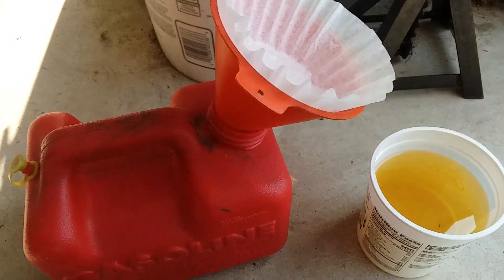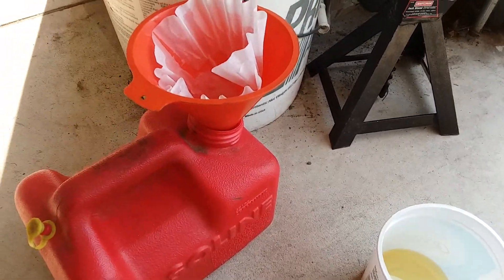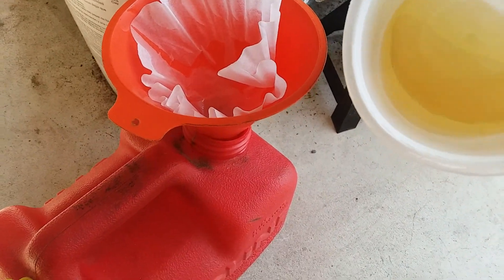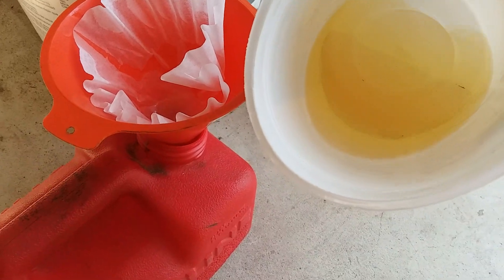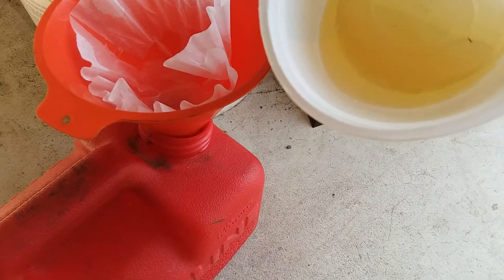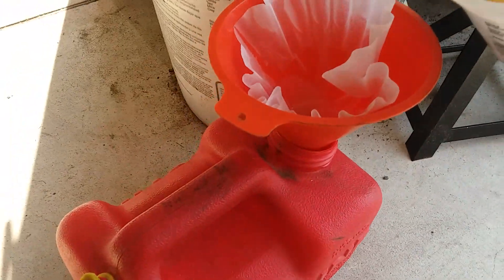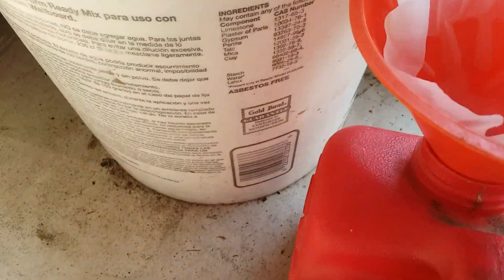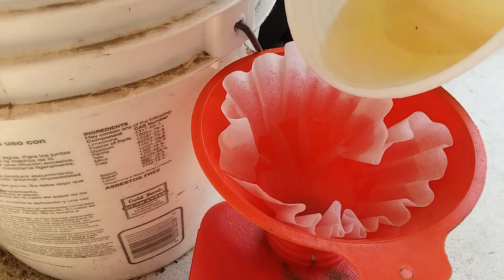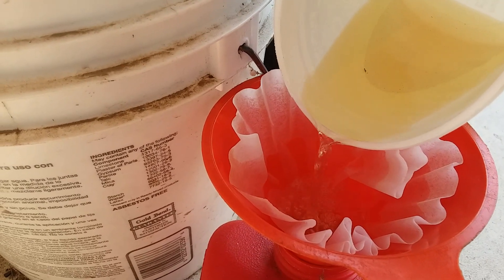What I did was actually start to pour off some of this so you get a better idea of the phase separation. You can kind of see two different colors in there — what we have on top is gasoline, and what we have on the bottom is ethanol, water, something like that. That is what you don't want. So what we're going to do is pour this off into the filter and leave all that behind.